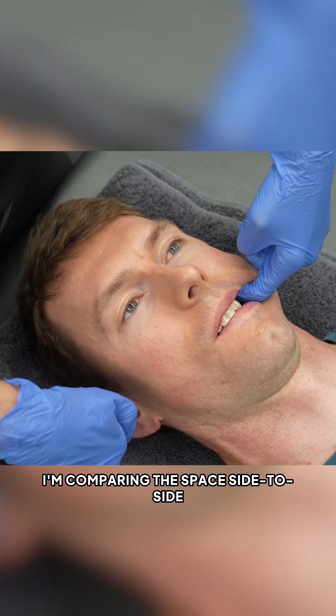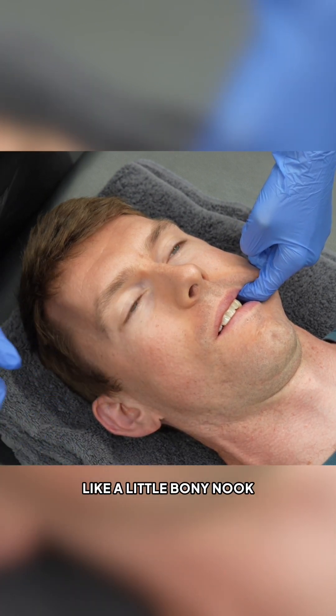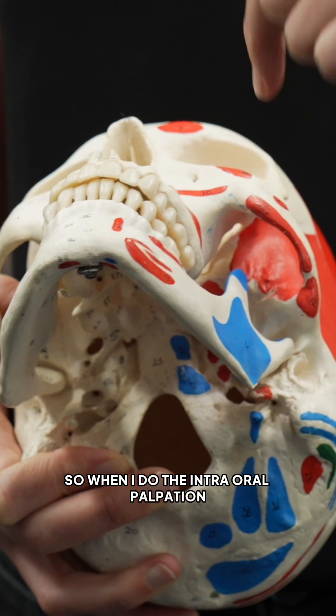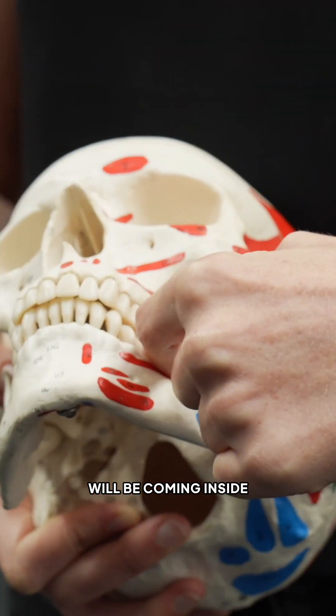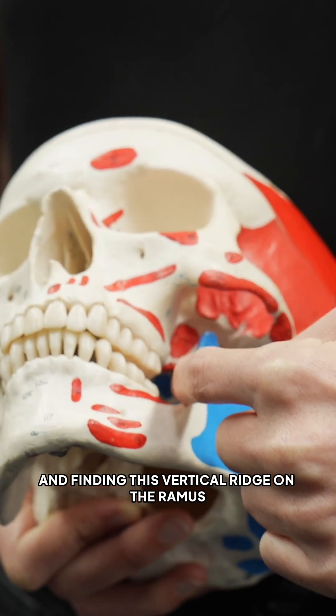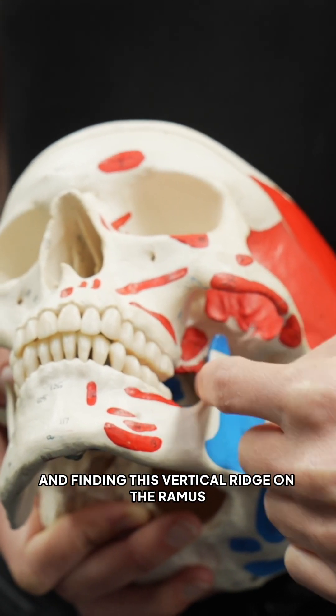I'm comparing the space side to side and it should feel like my finger's in a little bony nook. So when I do the intraoral palpation, we'll be coming inside — outside the bottom teeth and then coming back and finding this vertical ridge on the ramus.